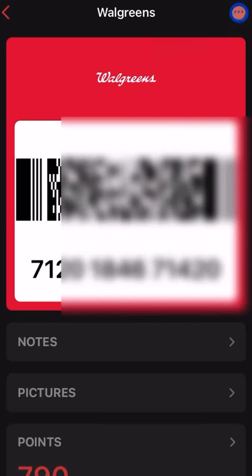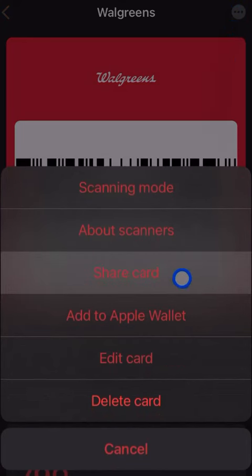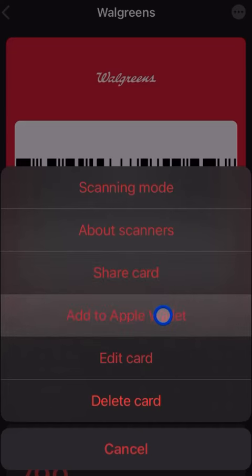Another nice feature is the three dots in the top right — you can share the card with a family member so they can get it electronically and use it. You can also quickly add it to your Apple Wallet if it's supported. Not every card type can be loaded into Apple Wallet, but Walgreens is one that does support it.